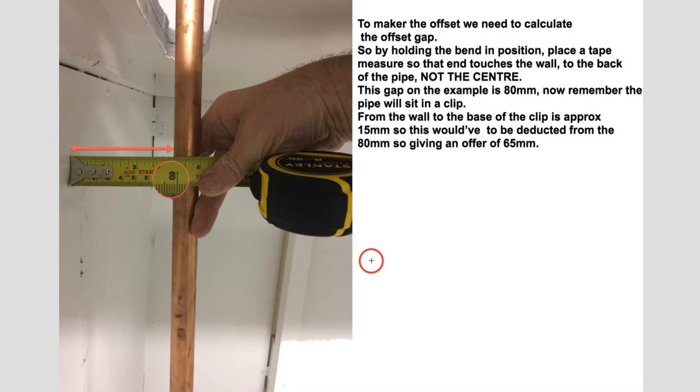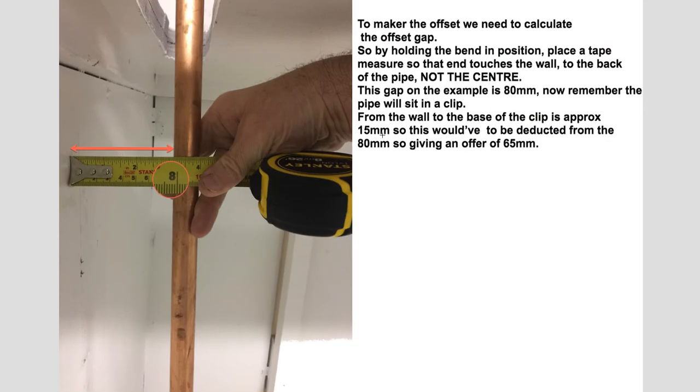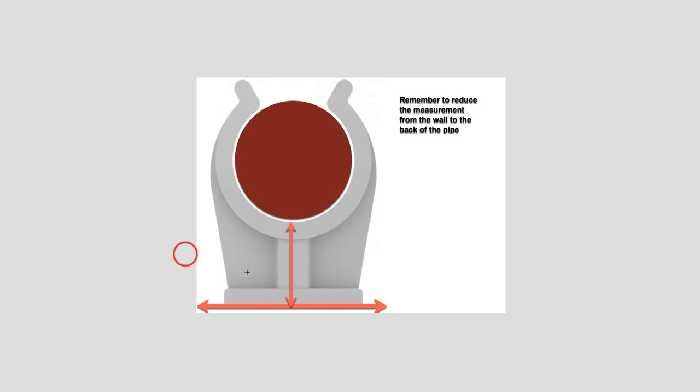Now once the offset's been done, how do we get that offset measurement? A simple way is to hold a tape measure to the wall, right to the back of the pipe — not the centre, but back of the wall to the back of the pipe. The pipe clip has a gap of around 15mm from the back of the wall to where the base of the pipe sits in the clip, and that would need to be deducted from this measurement. So 80 minus 15 would give me an offset of 65mm. Obviously if the pipe is coming through further, you just measure that gap and still reduce it by 15mm. It's easy to go back-to-back, centre-to-centre, or front-to-front.